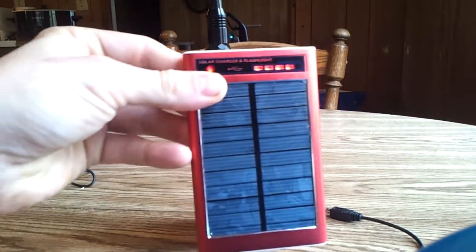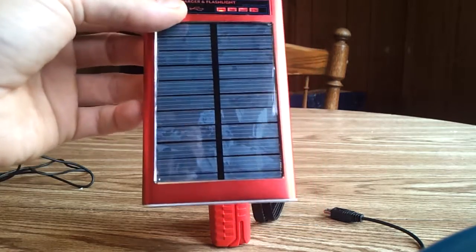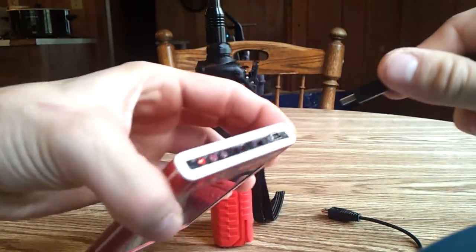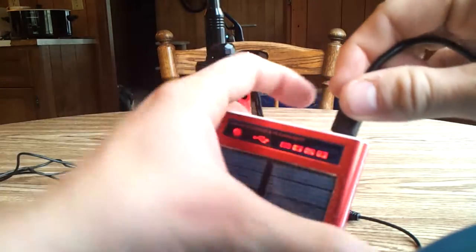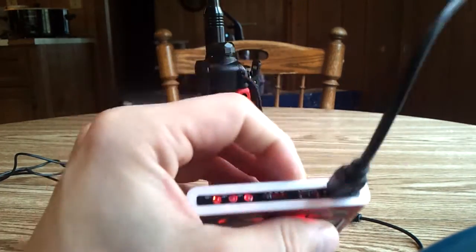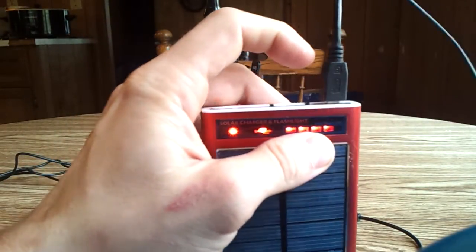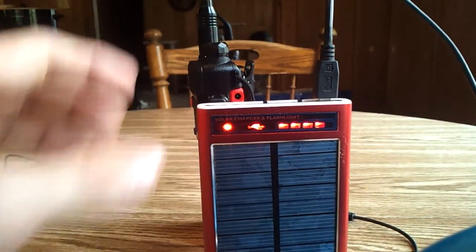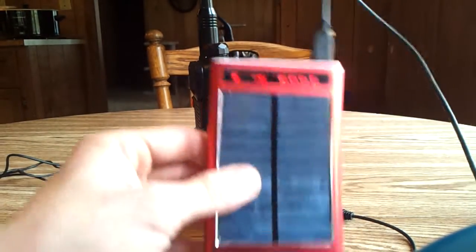I also found a 9-volt charging solar power. This thing can charge by USB. It has a plug right at the top — this is a universal plug in and out. You can plug it in there to charge. It has three different switches over here, a flashlight, and an in and out switch — you can only charge it or let it out. You can't charge your radio while it also has the light on, which is no big deal.